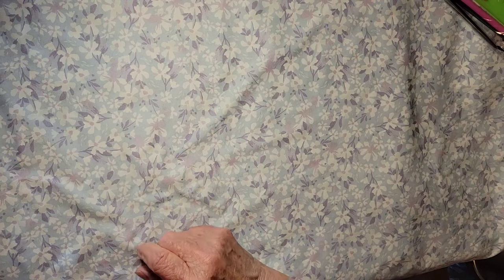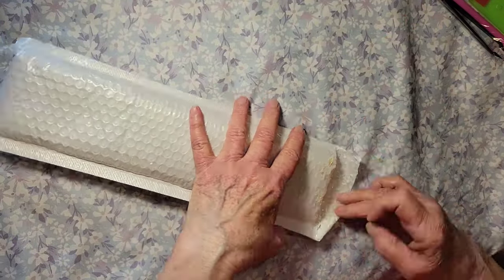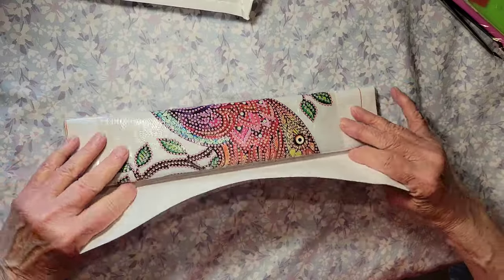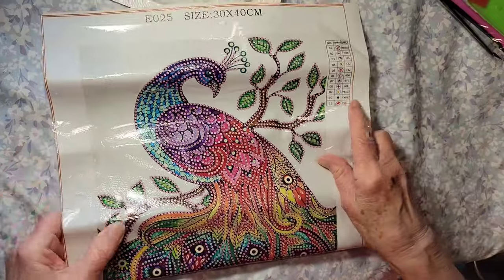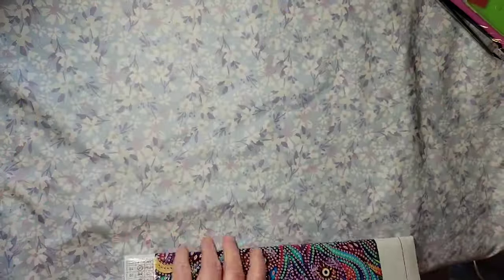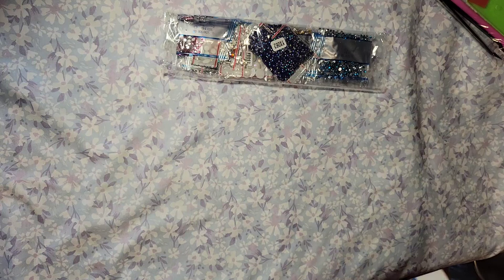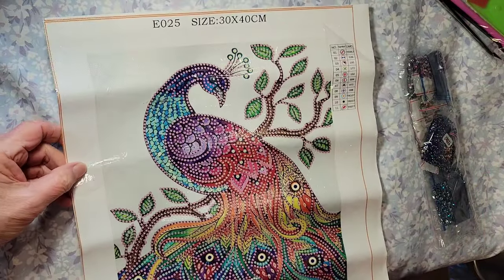Special shapes peacock — hmm, that's interesting! 30 by 40 partial, oh wow — look at all those beautiful colors. I can see something in here — here's some more of those pretty drills. This one has some beautiful, beautiful colors in it.